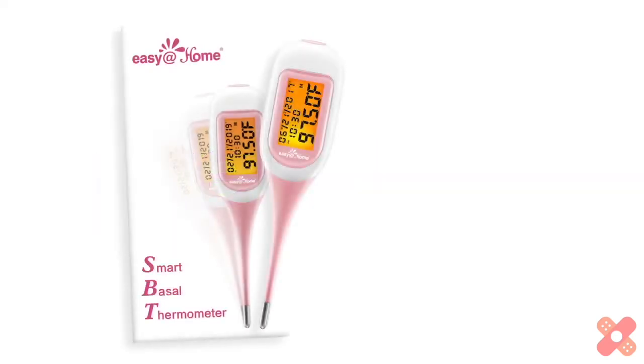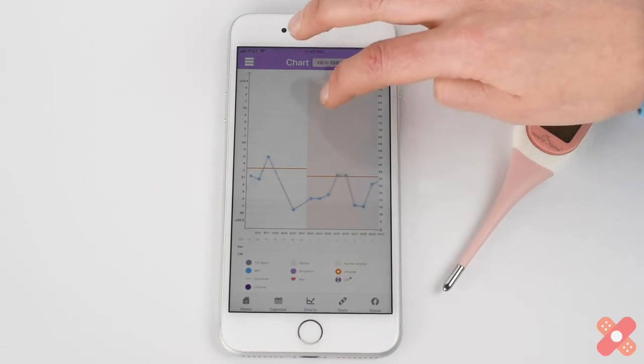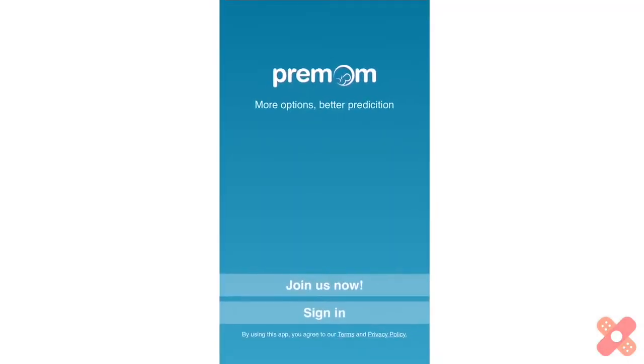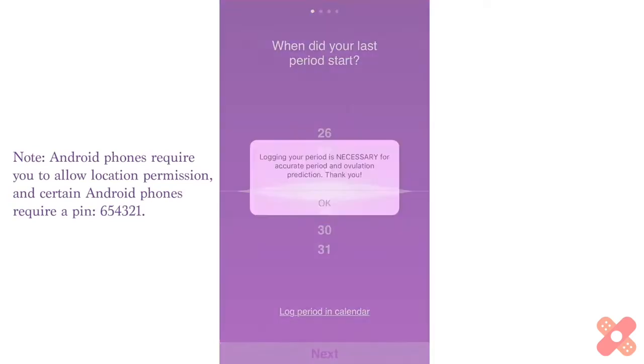Congratulations on your new BBT thermometer! Normally charting and tracking your temps isn't easy, but Premom makes it easy for you with the Easy at Home smart thermometer and the companion Premom app. In just a few seconds you can easily sign up for Premom from the Apple or Google Play store for free.